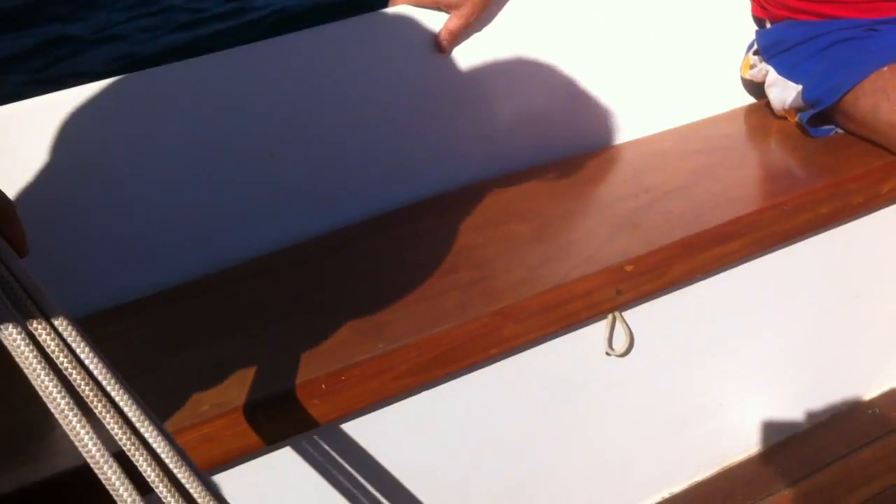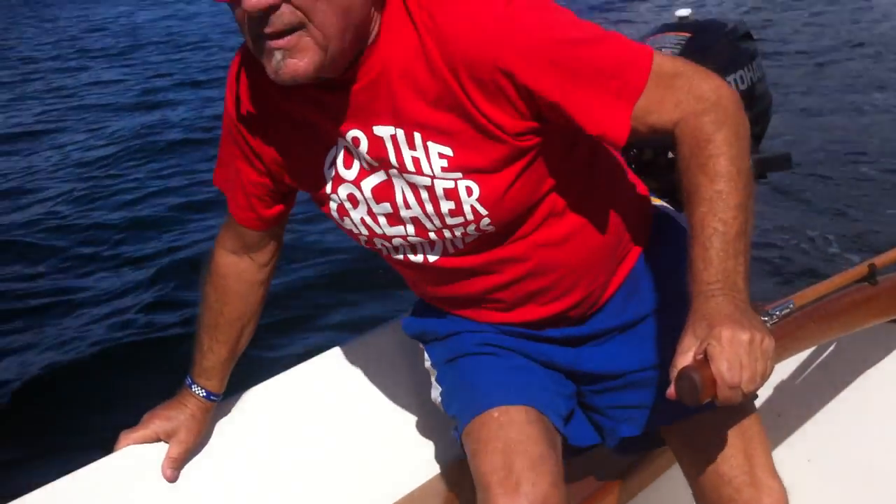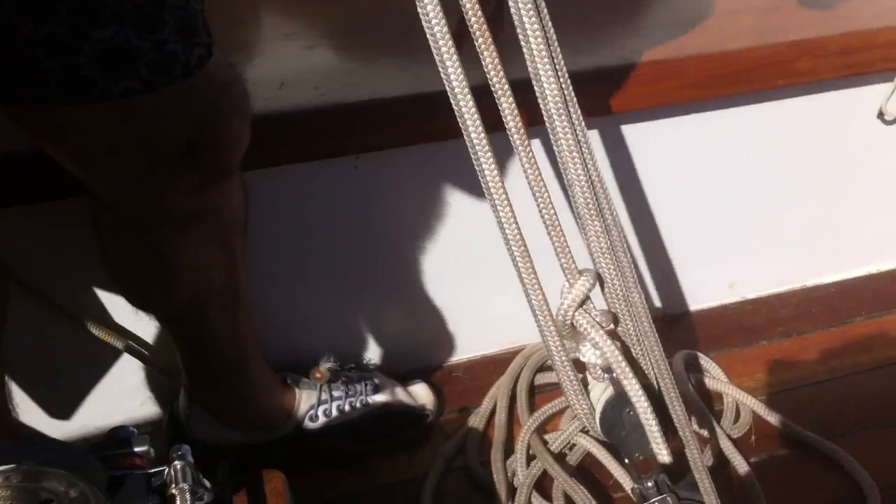Over here out in the cockpit area, if I could just ask George to stand up for a second — on the plan these are actually coffin berths, but what I did is I turned them into storage places. I have all my rope in here and my fuel and combustible materials in there.